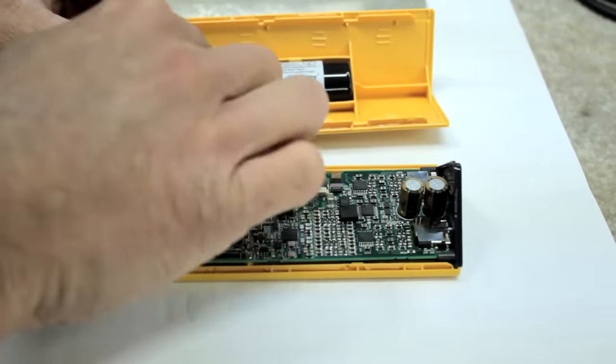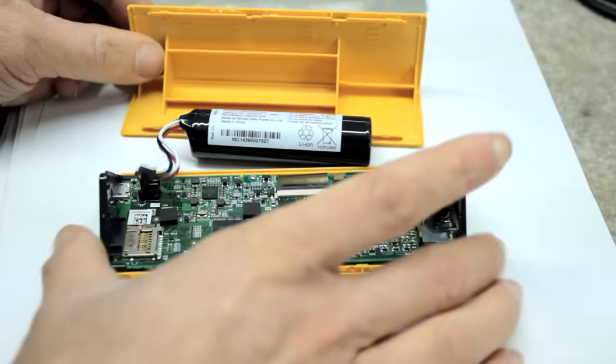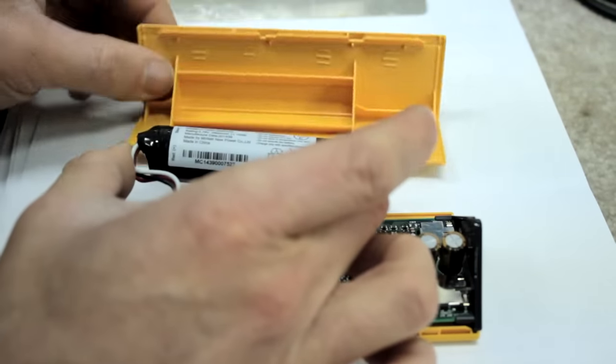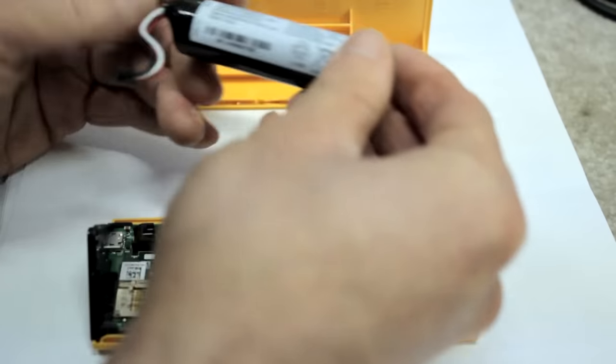It's a 2950 milliamp hour rechargeable lithium ion battery, connected right to the Pono's main circuit board with a nice little 3-pin connector. It looks like it's actually just press fit right into the case — it comes out pretty easily.